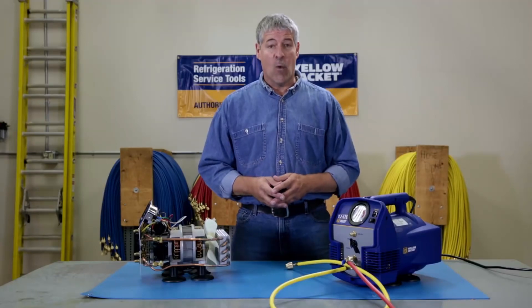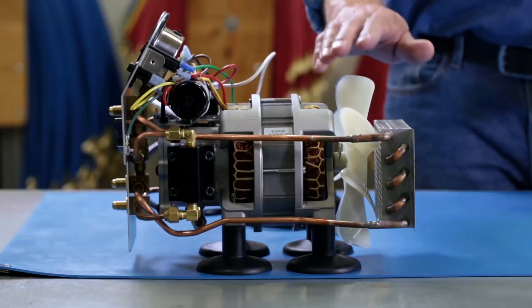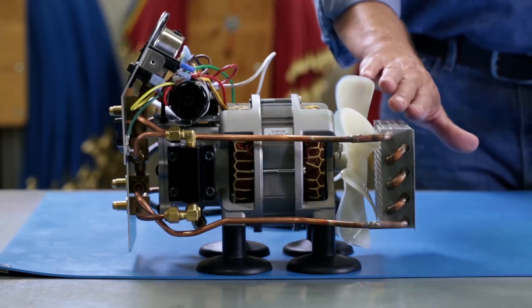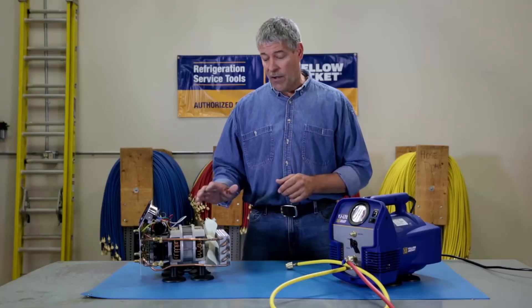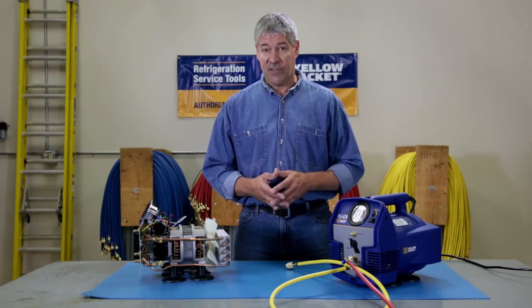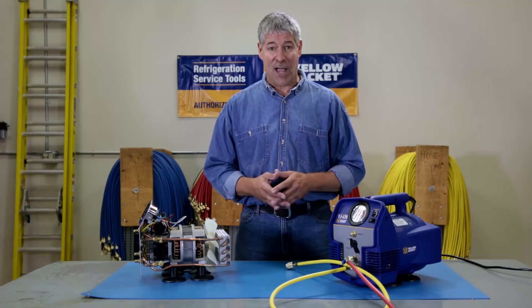Another great feature of the YJLTE is the direct drive fan, which pulls all of its fresh air through the fins of the condenser where it's needed most. The fan itself is designed with fewer moving parts for longer life, which makes this machine more reliable than the others, job after job.